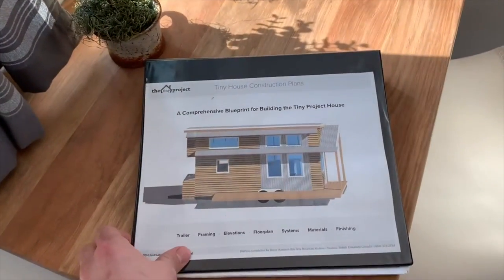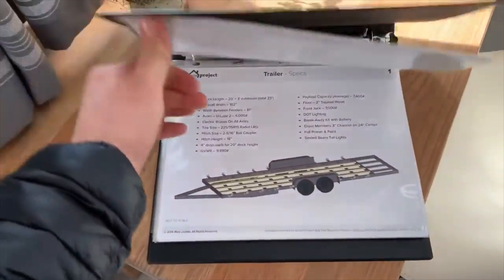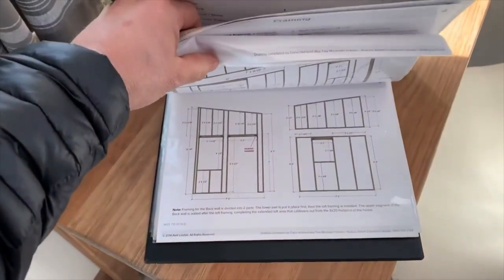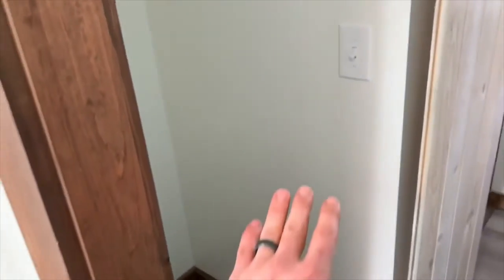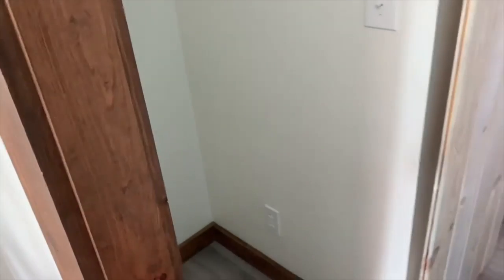This is the construction plans — tiny house construction plans — it has all the details about the home and how it was constructed. Going in here, this is the closet where you can put a washer/dryer combo unit. It's approximately 32 inches deep.